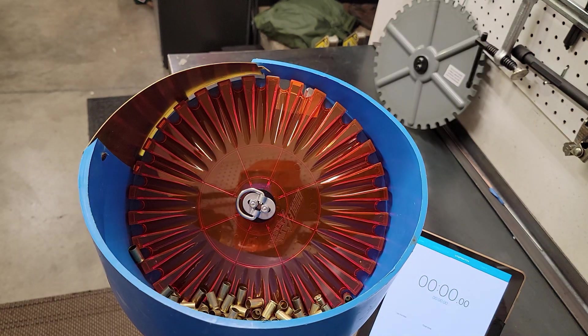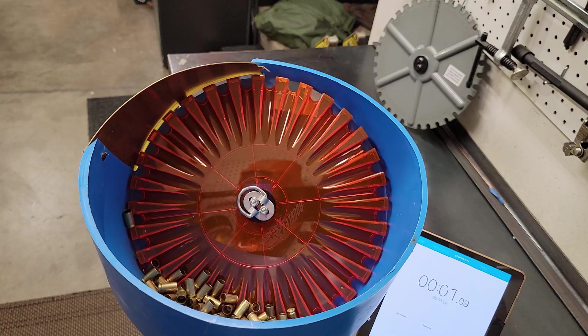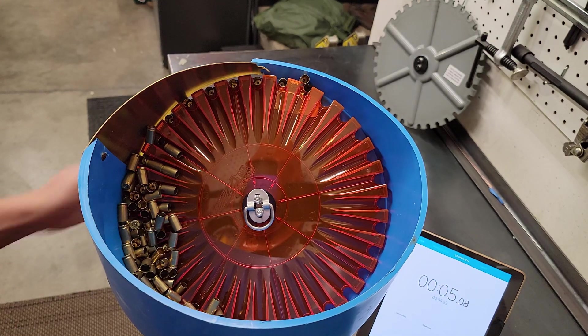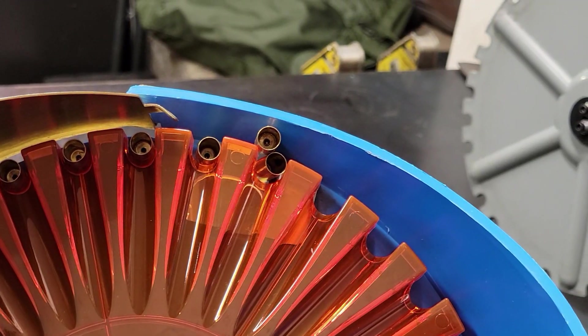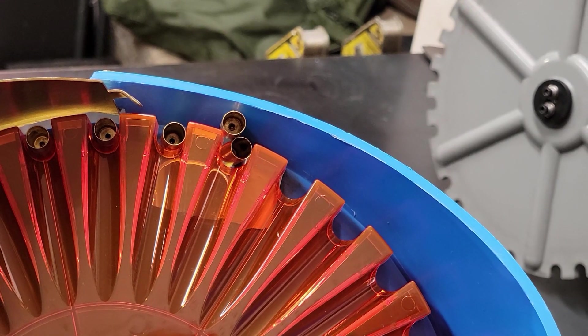Dylan case feeder plate out, Dylan hopper turned up to 11, 100 cases in effect, on your marks, get set — and there's a jam for you. Little jam action, let's get it fixed and get back to it.